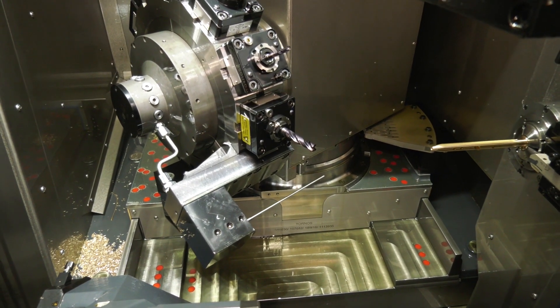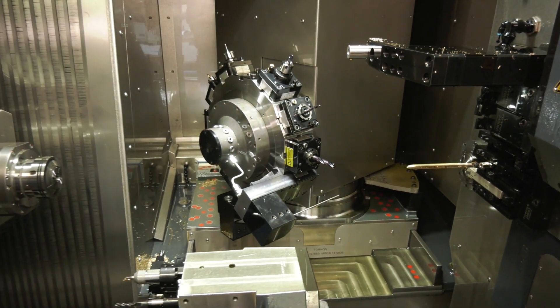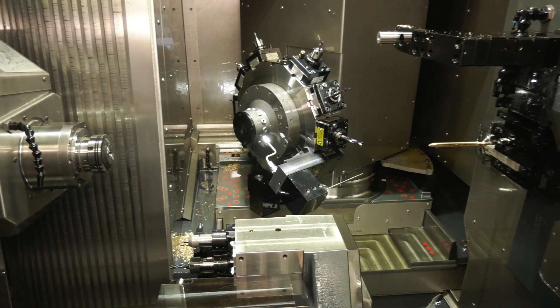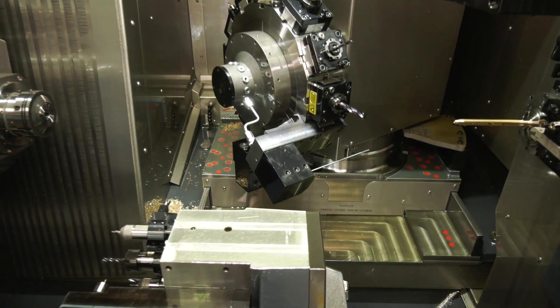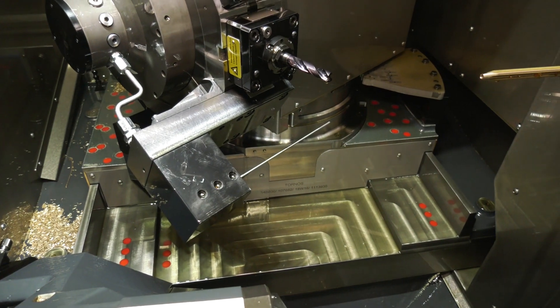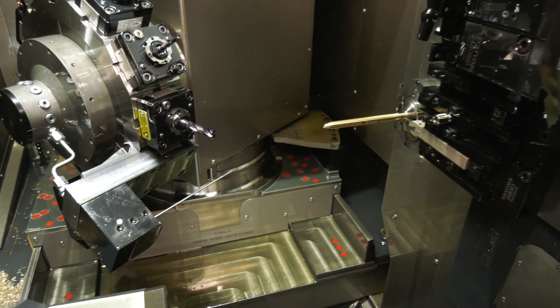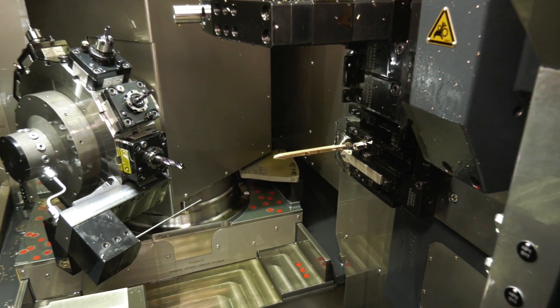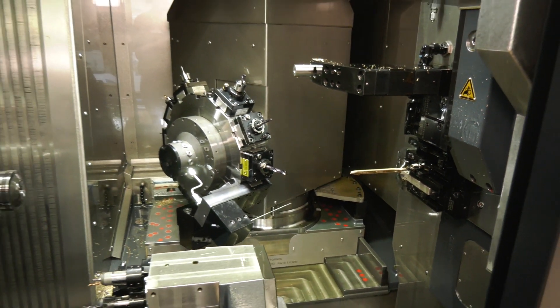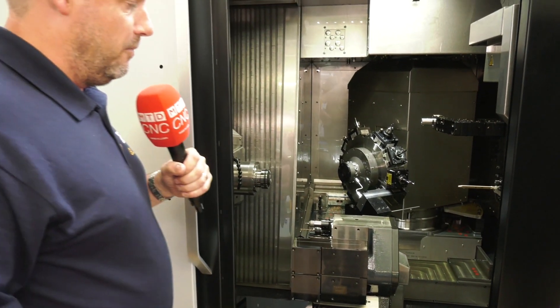Nine axes in total, great for swarf evacuation. You'll see the final point is this drill at the bottom here — this is actually a long series drill that's drilling the component. It's got 120-bar through-oil being fed to it in order to machine and get the perfect surface finish, but also to maintain tolerance on that deep hole drilling operation.